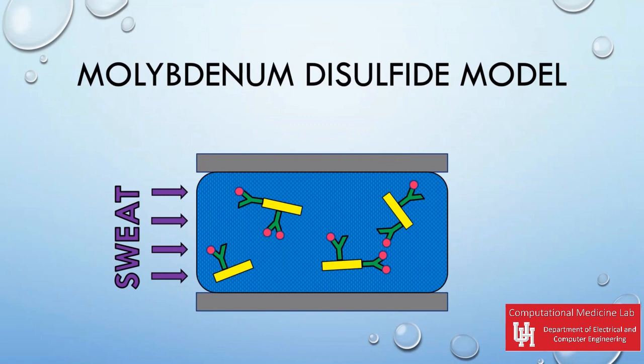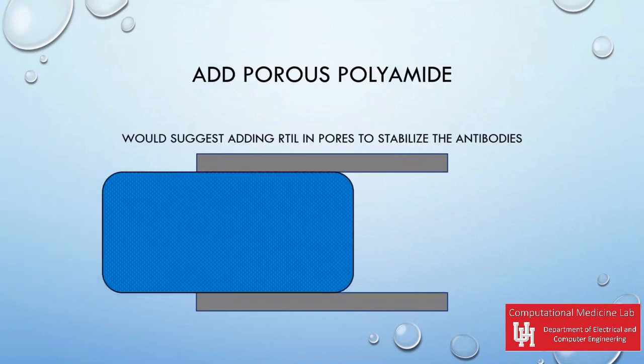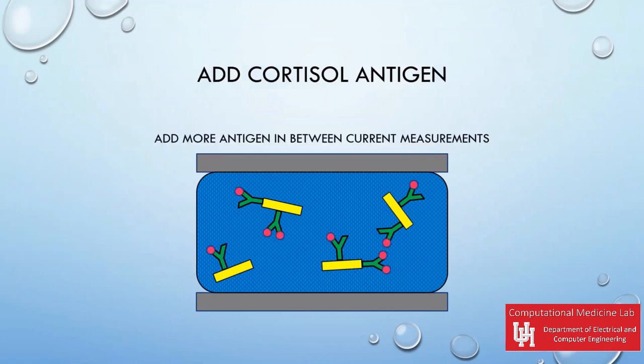First, two electrodes are placed vertically and a porous polyamide layer is added in between to act as a size barrier. Although this design did not test the RTIL, I suggest including it in the future to stabilize the antibodies. Next, the NPG would be added inside the polyamide layer as nanosheets, then cortisol antibodies would be attached to the NPG nanosheets.